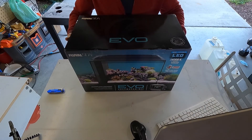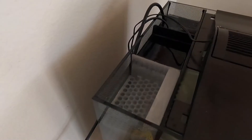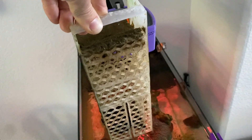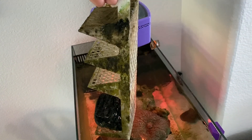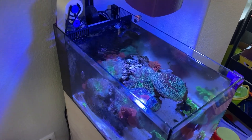In today's video, I'm revisiting an old project in which I make a media basket for the Fluval Evo 13.5. I actually finished this project about five months ago and never made a video about it, so we can get a five-month review on how the media basket has been working for this tank. Stay tuned to check out the progress, and if you stay till the end, I have a secret project that I've been working on for a while and I'd like to give you a sneak peek.